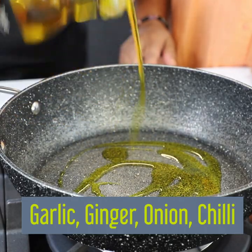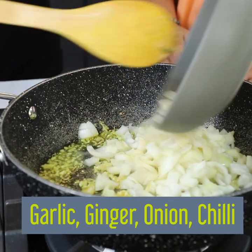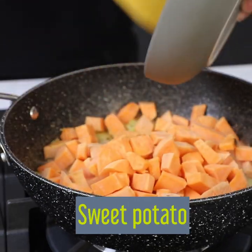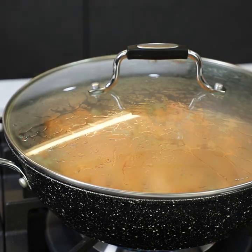First, Tariq added some oil to the pan, let it heat up, and added his ginger, chilli, garlic, and onions. He let them sauté and go a little bit brown, then added the sweet potato cut into little cubes and put some water into the pan.